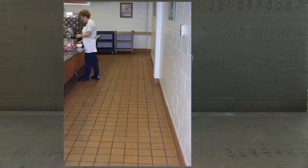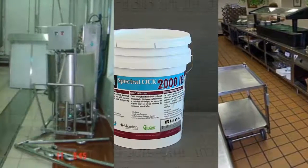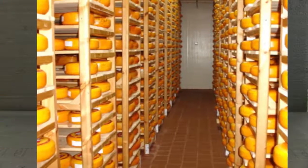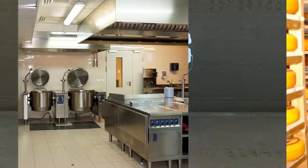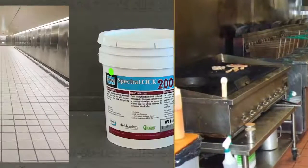Laticrete Spectralock 2000IG is for use in corrosive environments such as industrial food processing facilities, canneries, distilleries, pharmaceutical factories, veterinary hospitals, clinics, kennels, commercial kitchens, and fast food restaurants.